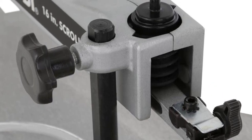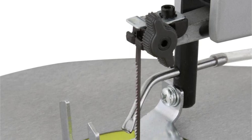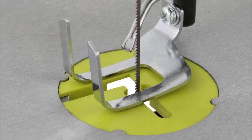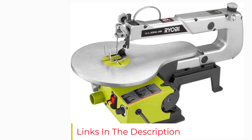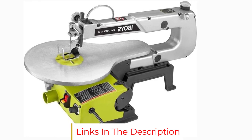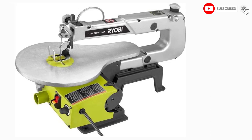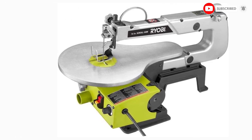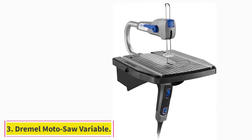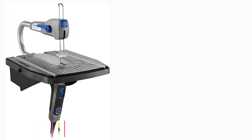A cast iron base supports the saw and minimizes machine movement, although you'll still have to deal with some vibration. While this budget scroll saw may not handle intense scrolling projects, it's a fine choice for basic woodworking crafts. Since it's lightweight, it's easy to move on and off the workbench. This is a great entry-level scroll saw for completing basic scrolling projects or if you want a tilting table that won't throw your budget off balance.